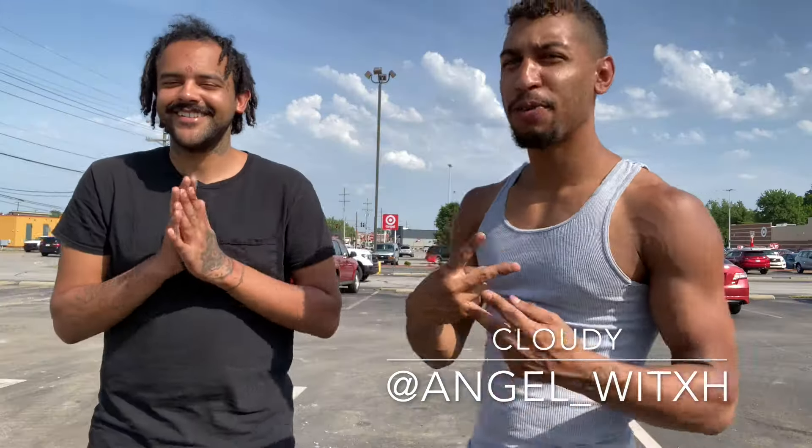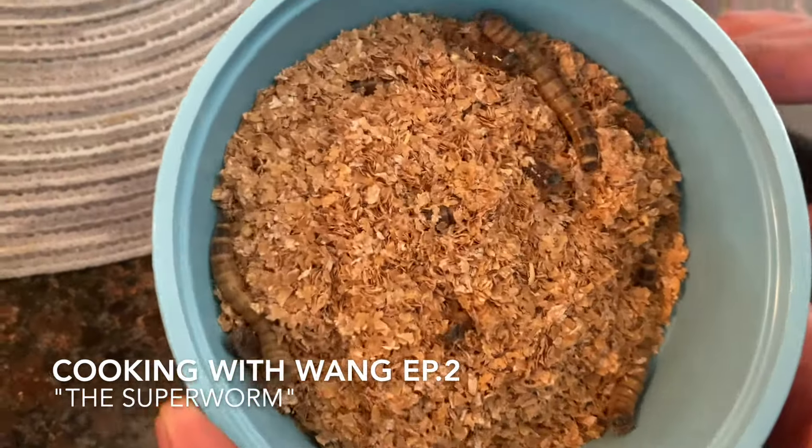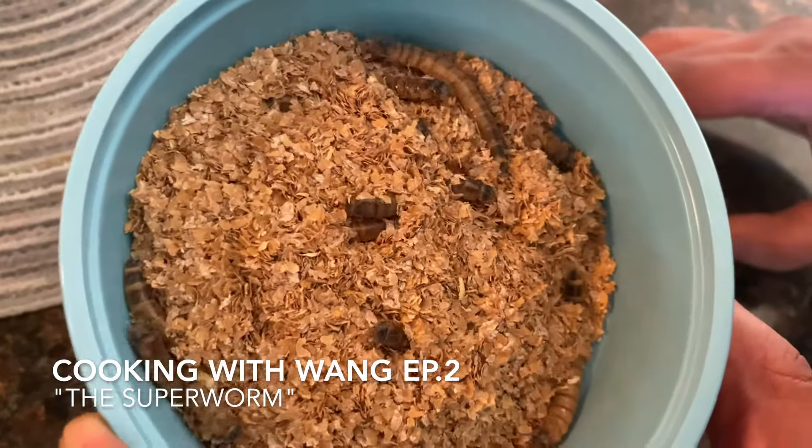Yo, what's going on? I'm here with my boy Cloudy. Here for episode two of Cookin' with Wayne. Today's episode is gonna be the super worm, man.